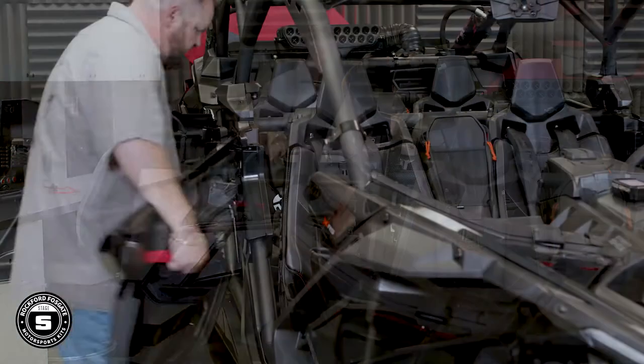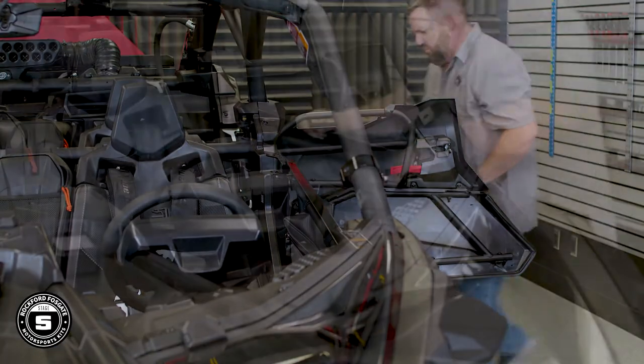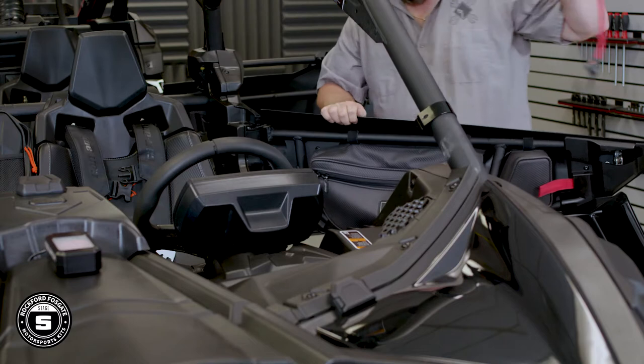The battery compartment is located on the back firewall behind the seat on the passenger side. For Stage 1, this is the only seat that will need to be removed. However, for Stages 2 through 6, you want to remove all the seats — and for video clarity, that's just what we did.